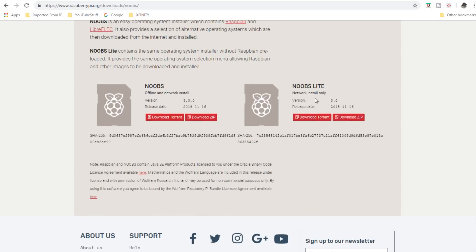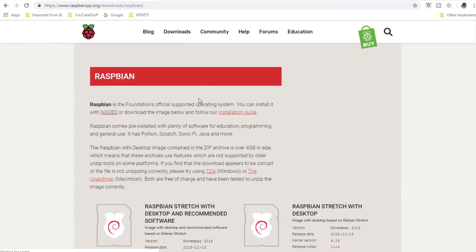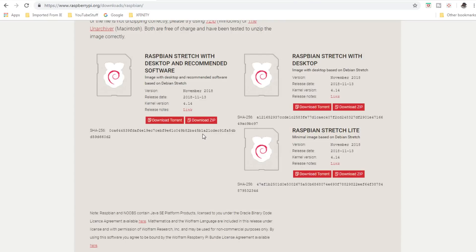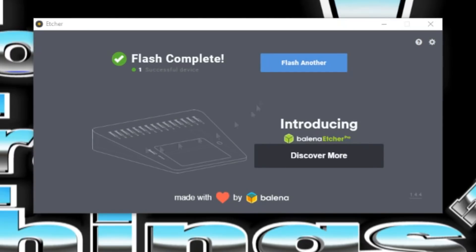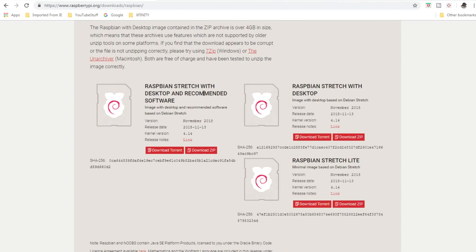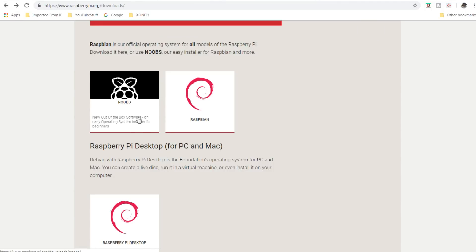There's a NOOBS lite and a NOOBS and you can download the zip file. There's also Raspbian, which you can install with a program called Etcher — a free program that allows you to write your SD card. For our purposes here, we're going to use the NOOBS software and place that on our SD card.